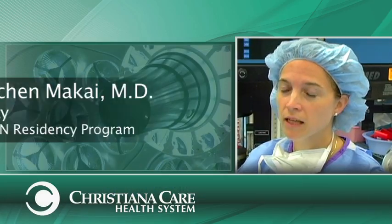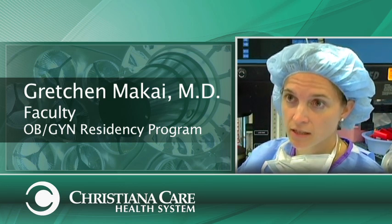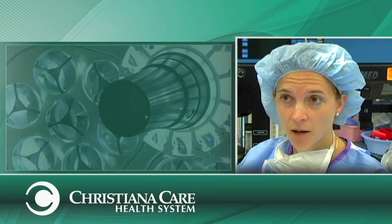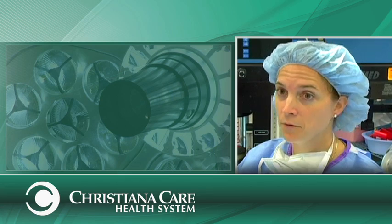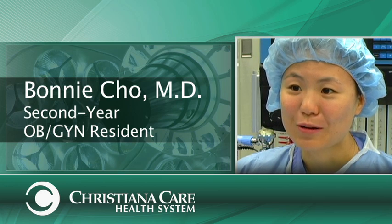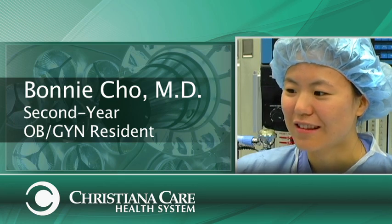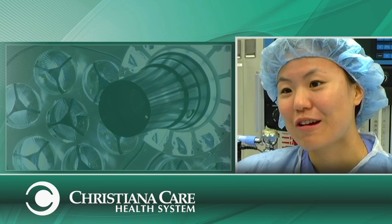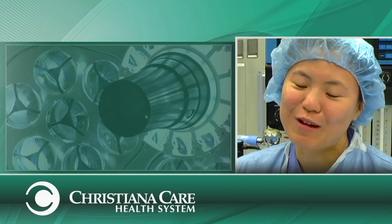For me, the most important thing we do in the simulation center is train our residents. When we train our residents in complex procedures in a simulation environment, we can preemptively discuss complications, discuss routine management, and therefore when we get into the OR, it's not the first time we've practiced these complicated procedures. In the beginning as an intern, you're just getting used to not only the instruments but the cameras, the machines, what those beeps mean — and just being able to have everything in the sim center essentially simulate what our ORs look like. It's just a great advantage.